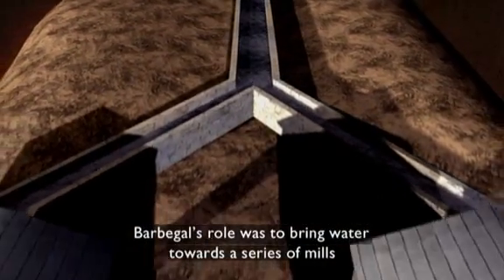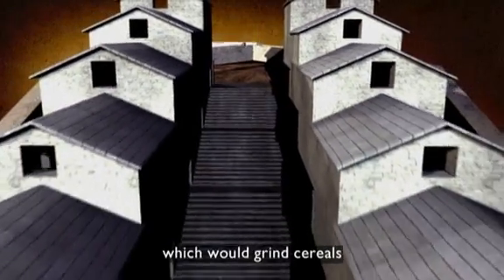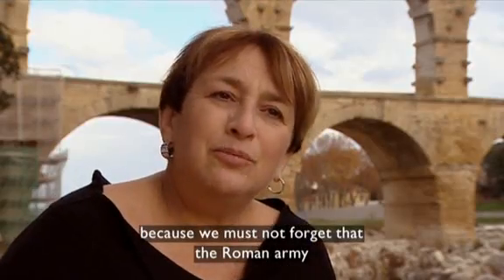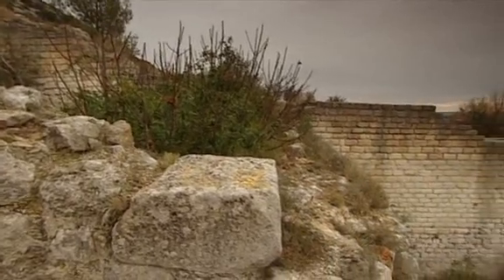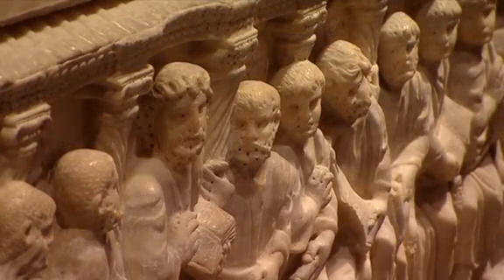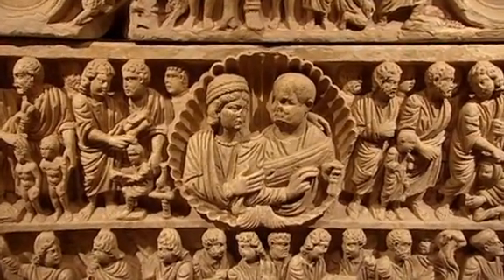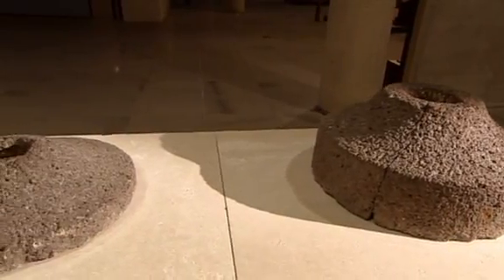Barbegale had the vocation to bring the water to a series of mills that would be able to grind the cereals and give the flour to all the Roman Empire. Because it must not be forgotten that the Legion was present in the south of France. Arles was an affluent and prosperous city in Roman times, with the emperor Constantine briefly based here. It had a large population, but there is said to have been a shortage of slave labour in the region. This may be one of the main reasons the vast mill site was located here, as a solution to the problems of manually grinding the huge amounts of flour needed in the city.